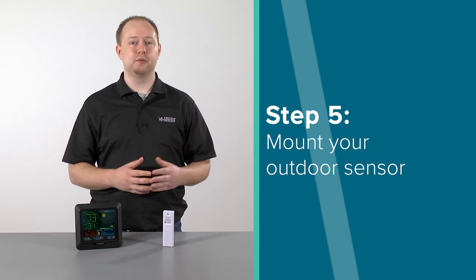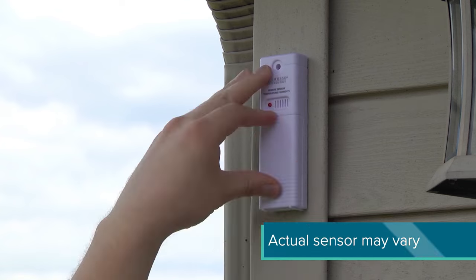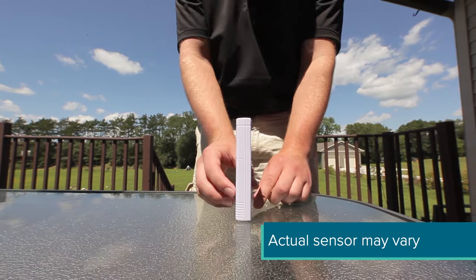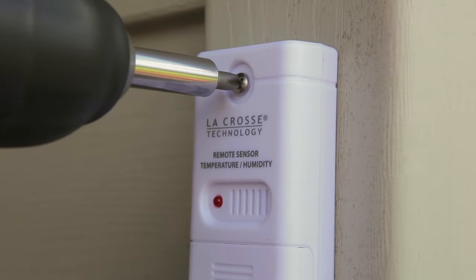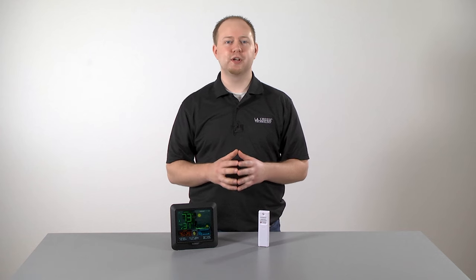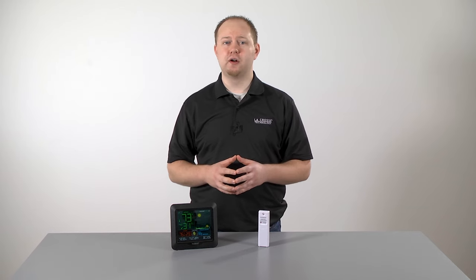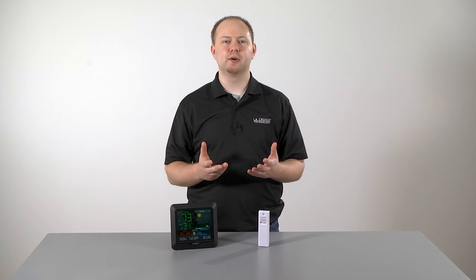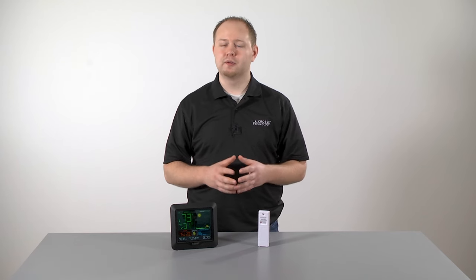Now for step 5, let's show you how to mount your wireless outdoor sensor. To mount the sensor, use the hole at the top to either hang it from the back using a nail, or insert one mounting screw through the front. You will want to place it on a north-facing wall or in any well-shaded area to avoid high temperature readings caused by the sun. Make sure it is mounted vertically to allow for moisture to drain out properly. The maximum wireless transmission range from your sensor to your station is around 330 feet of open air — this does not account for walls, floors, windows, or any other objects that may cause interference. We recommend temporarily putting your sensor in the desired location and testing it for a few days to make sure it stays connected before mounting it permanently.